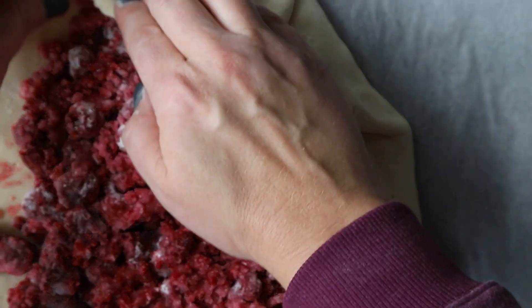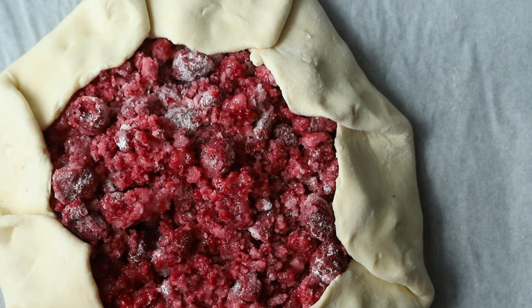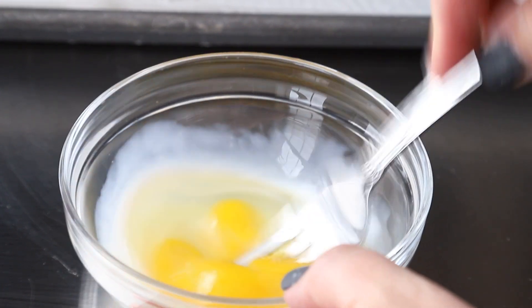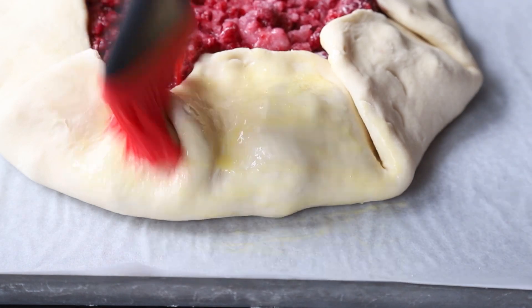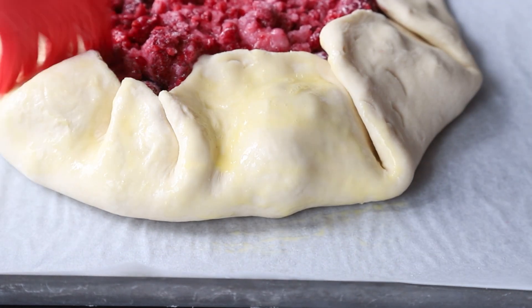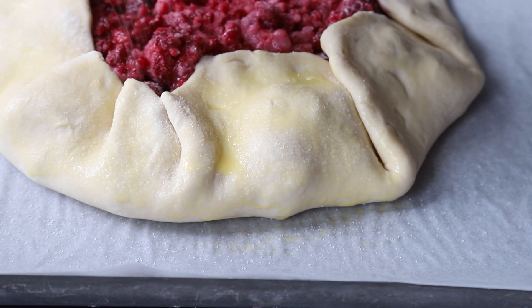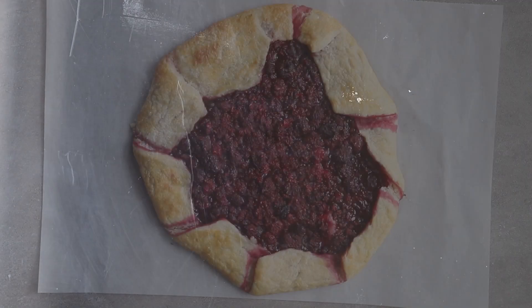My fingernails are a little bit long, so you can see my indentations in the pie dough, but you do this all the way around. Now the next step is optional, but I think it really makes a beautiful galette — I brush it with egg wash. This is a mixture of egg and milk, and you're gonna brush this all over on the bottoms and the cracks. When this bakes, it's gonna give it a really pretty sheen. And then I also sprinkle it with more sugar. If you're opposed to that, don't do it.